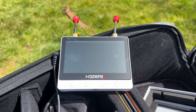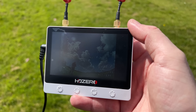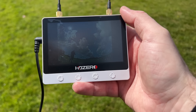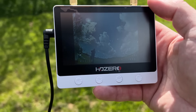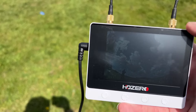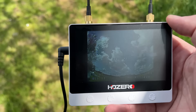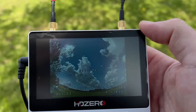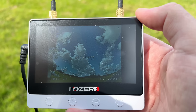Somehow Carl managed to arrange some sunshine down here in Wales, which allowed me to put this HD Zero monitor through its paces in bright conditions. It is quite hard to show on camera, but I can see it absolutely fine in sunlight. In the worst-case angle it's not easy, but I can still see it clearly. With the anti-reflective screen protector on, and in all but the very brightest scenarios, I think most people will be happy with how the display looks.